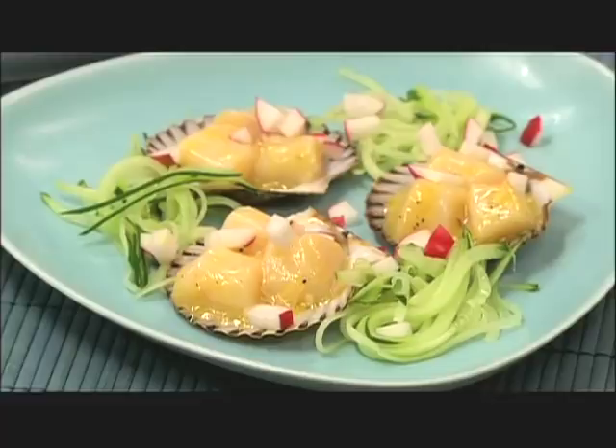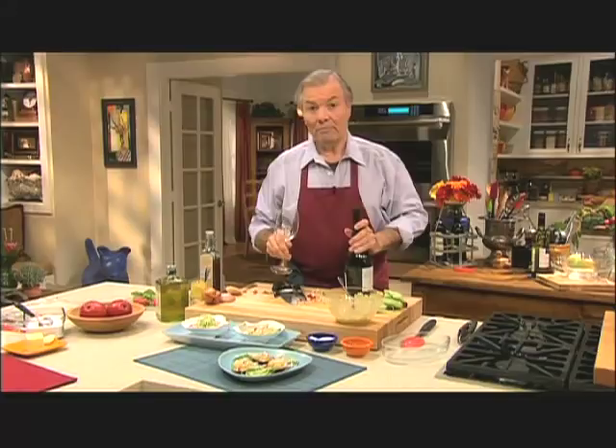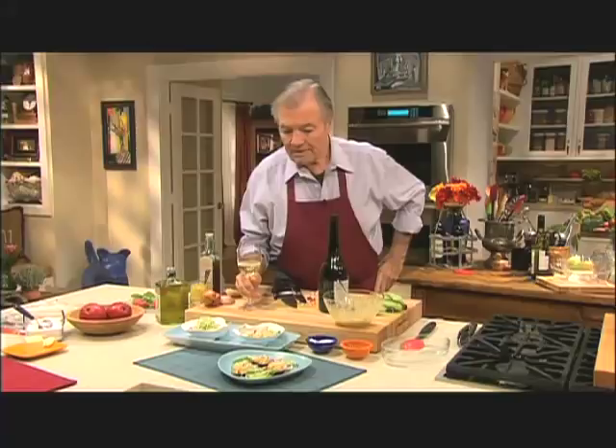And this is the Nantucket bay scallop in mignonette sauce. A great wine to have with this is a Muscadet from the Loire Valley — it's very mineral, strong, and always great with oyster, scallop, or things like this. That'd be perfect with that. And now on to the main course.